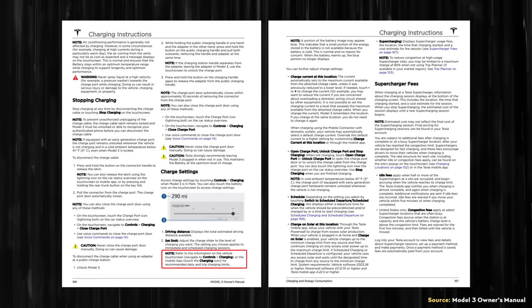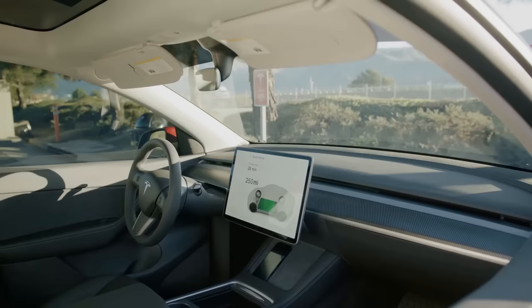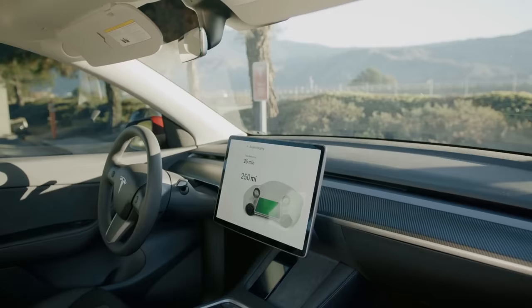Instead, the manual has a note that says to refer to the information on the vehicle touchscreen, and it describes how you can find the specific charging instructions for your vehicle. I assume that Tesla removed the specific LFP battery pack instructions from the owner's manual because it was confusing to some who had Tesla vehicles that didn't have LFP batteries and were not aware of the difference between the battery types. So Tesla instead thought it'd be a better idea to include these instructions directly in the software, and I believe that was a good idea.